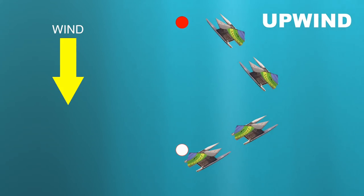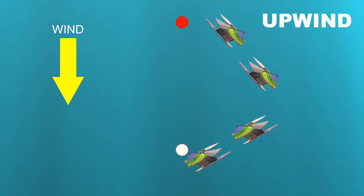Upwind sailing means sailing the boat towards the wind. If we were sailing here between the white mark and the red mark, we'd have to sail in one direction and then turn the boat through 90 degrees using a tack, and then sail in the other direction to get to the red buoy.